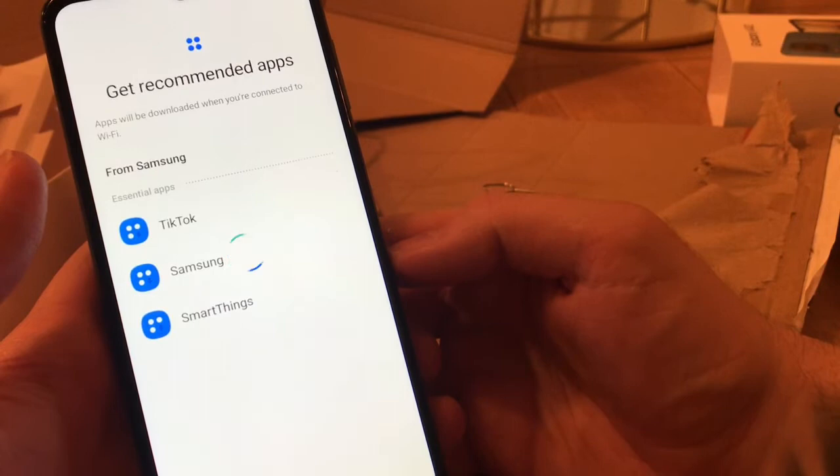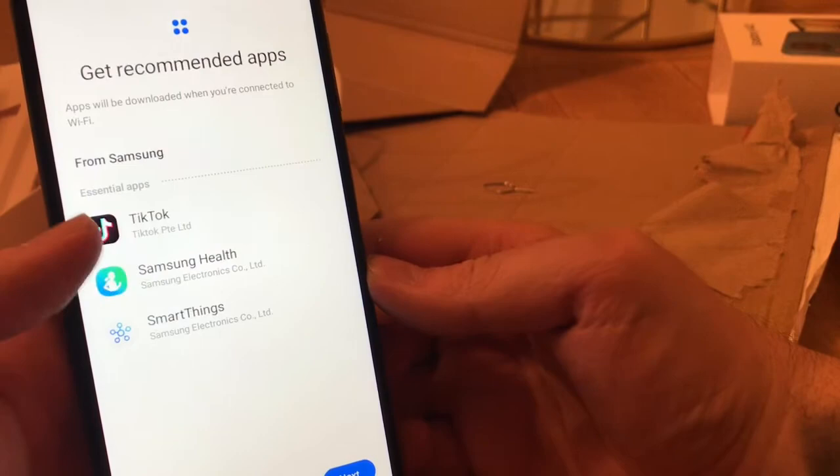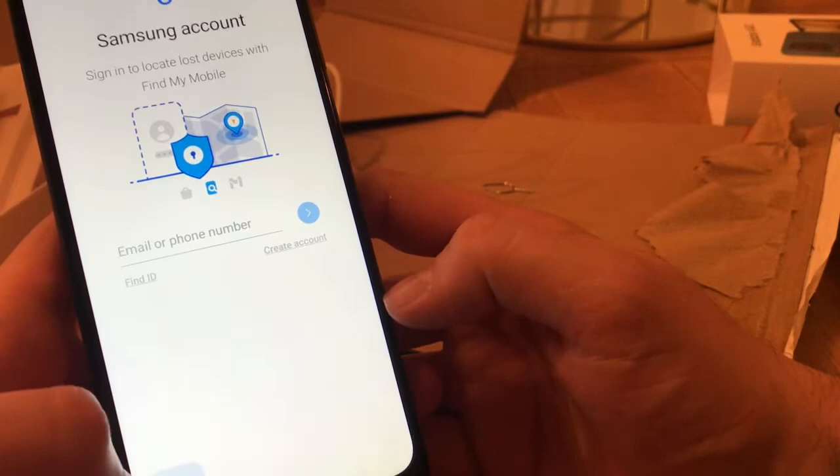It says TikTok's an essential app, so I have to get that on there apparently. Skip that, skip, skip, skip — finished.